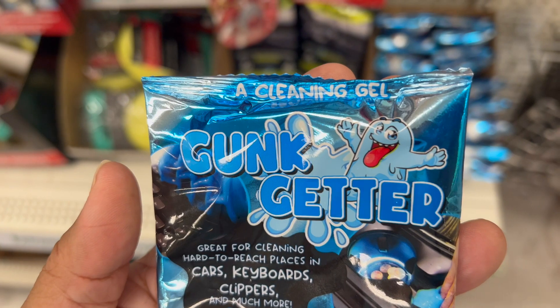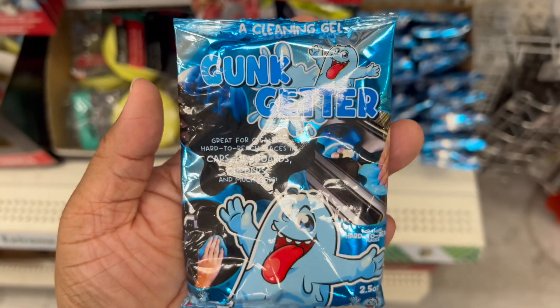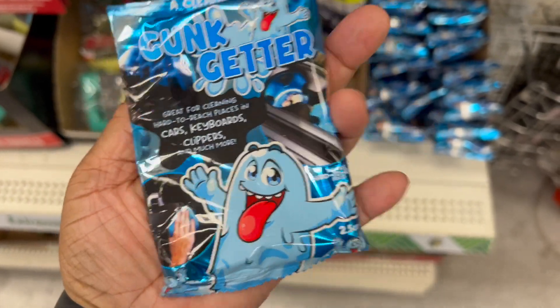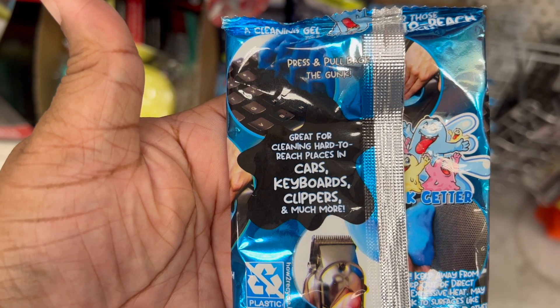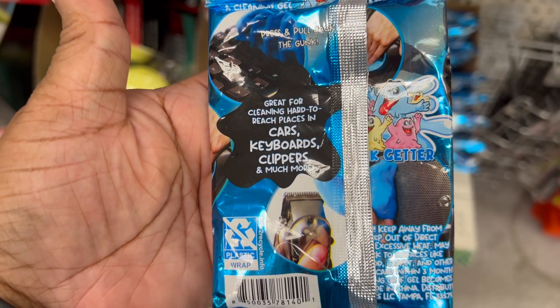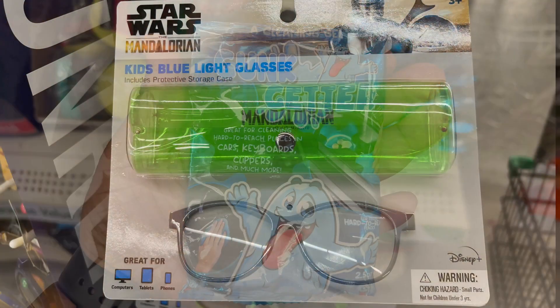This is called Jump Getter. It is great for cleaning hard-to-reach places in cars, keyboards, clippers, and much more. It's a cleaning gel, and I will try it out in a short either this week or next.